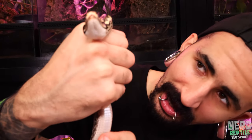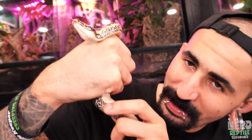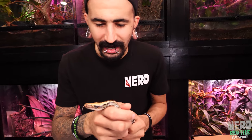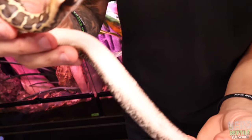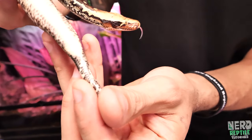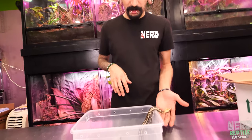When you get a new snake in, you always want to do a thorough inspection. Look at the face, check underneath the chin — that little fold of skin. Inspect for mites there. Make sure the eyes are nice and clear unless they're in shed. Check the belly for signs of scale rot, and check the vent and cloaca. This snake looks absolutely perfect.